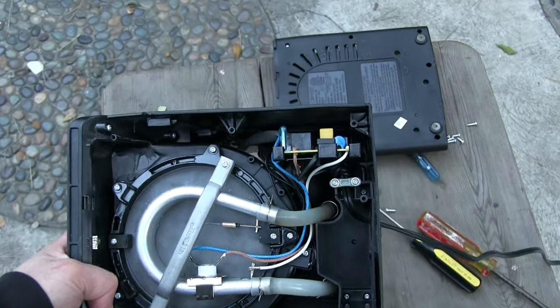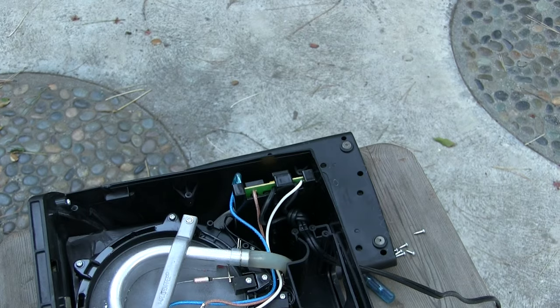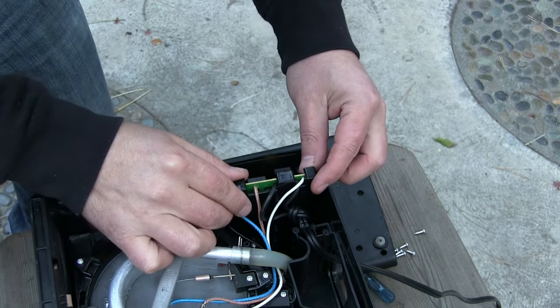Next, locate the two deep screws that are securing the circuit board and remove them. Now, gently slide the circuit board out.